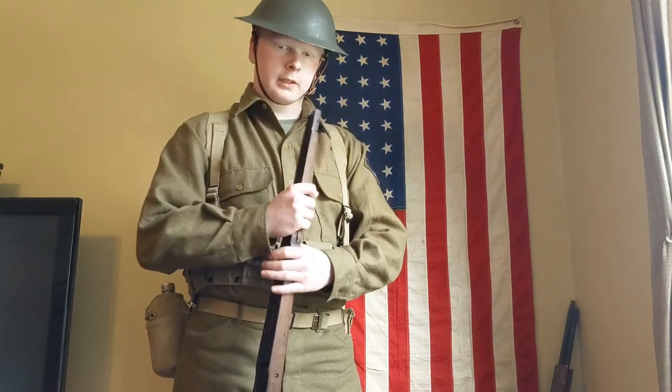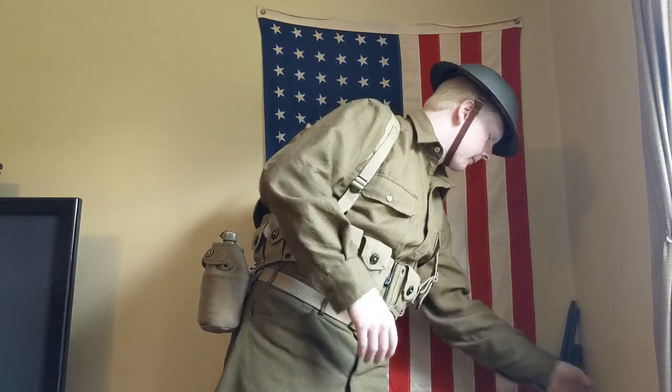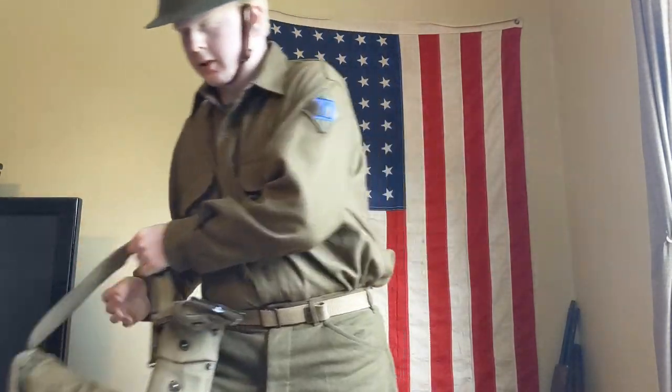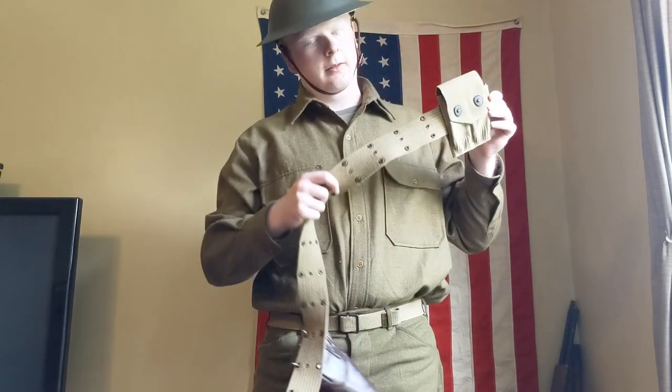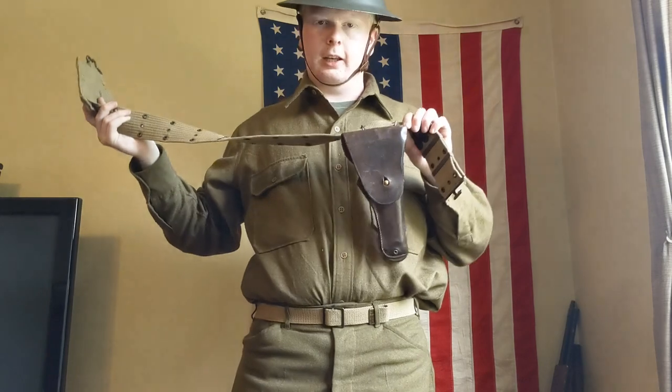Now, there is another piece of my collection that I can use, which is original to World War I. And that is the 1910 pistol belt with .45 pouch and 1916 dated holster.